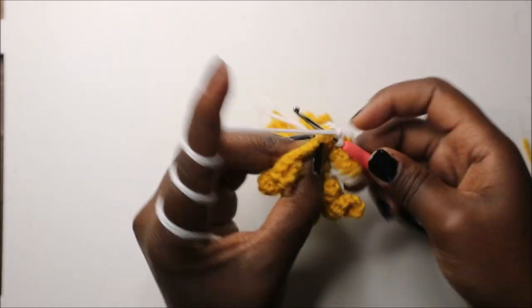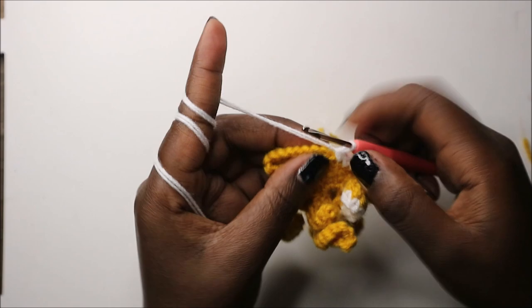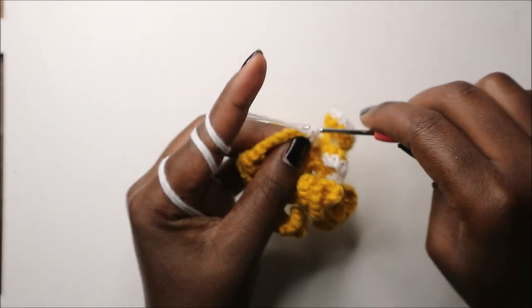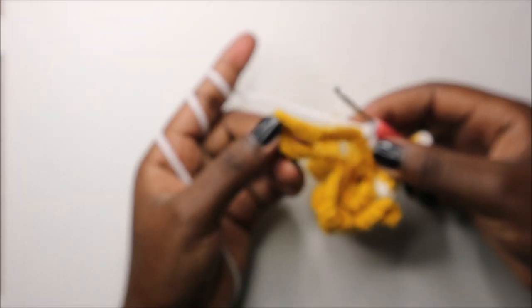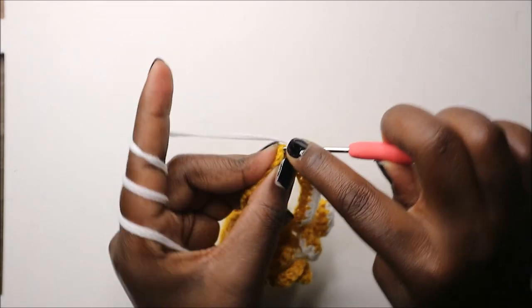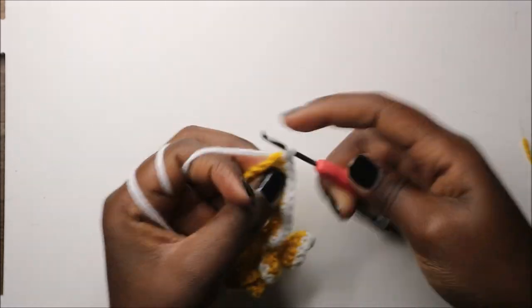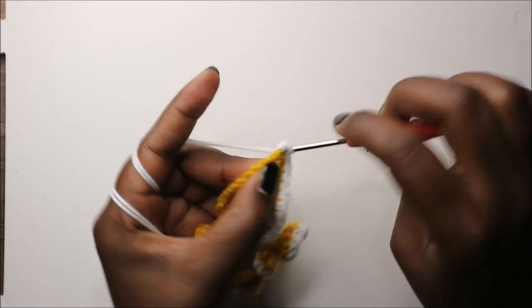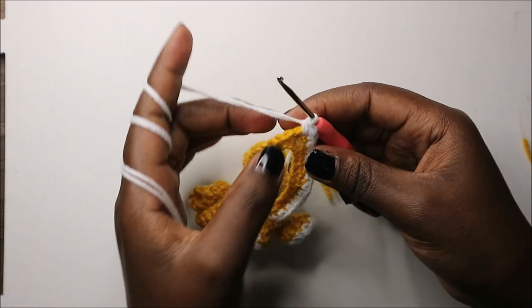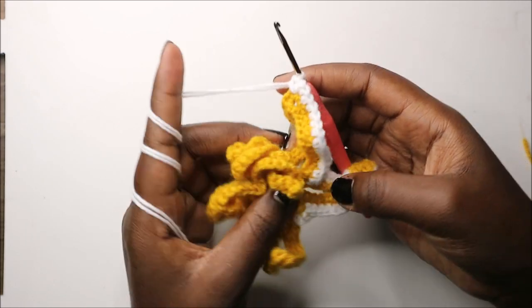When you get here also, you're going to do single crochet in every stitch all the way. Continue until you get to the middle again. When you get to the middle stitch, you're going to do three single crochets in the same stitch - single crochet one, two, and three. So you're going to continue with the same pattern all the way around until you get back to where we started.